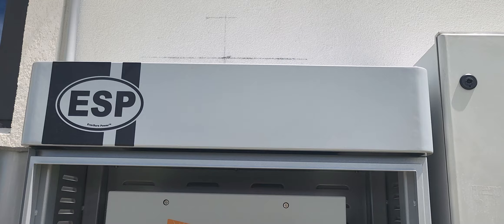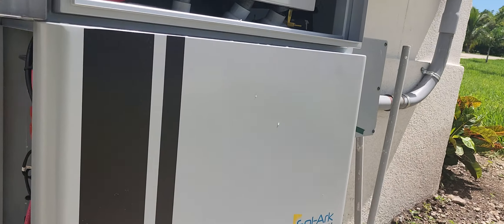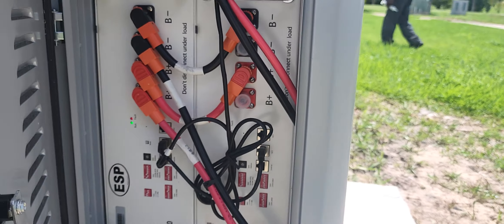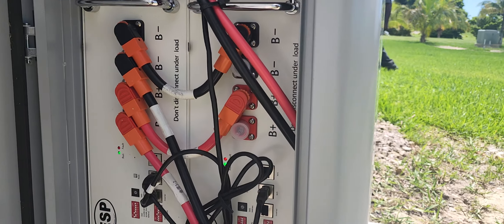We have a metal enclosure right here, housing two sets of batteries. We have the ESP 5100 — two of them — giving us 10 kilowatt hours of power. They have Wi-Fi, so we can network with these units.